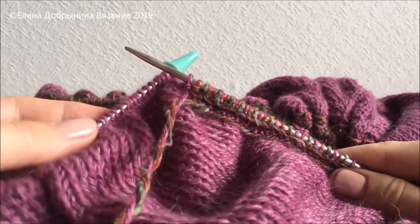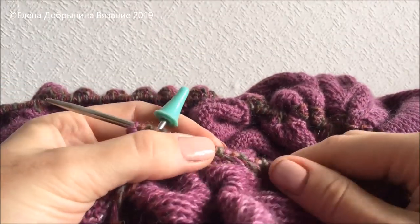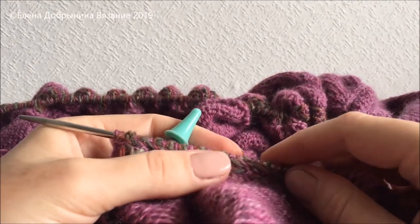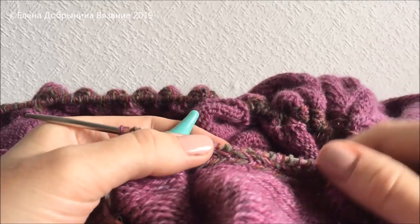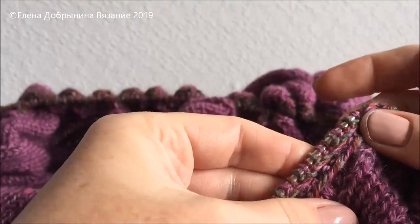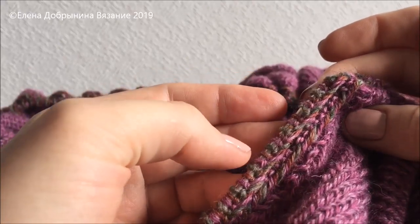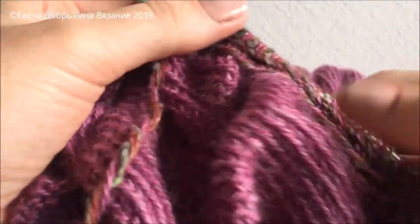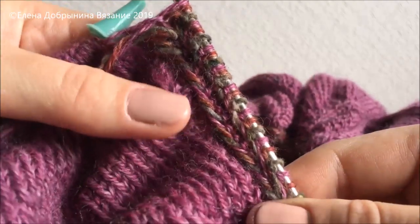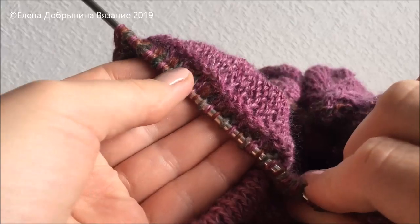В этой части мастер-класса мы займёмся оформлением нижней кромки нашего кардигана. Это длительная, монотонная процедура. У нас уже получилась косичка — так называемая косичка, состоящая из двух рядов: один ряд лицевой, второй изнаночный. У вас своя расцветка, вы работали своими ниточками. Прямо чётко считывается косичка. Вот как выглядит изнанка на данный момент.